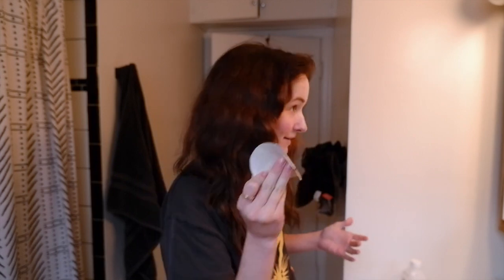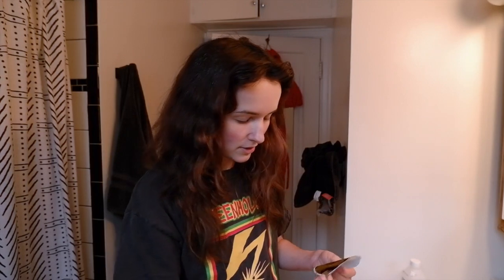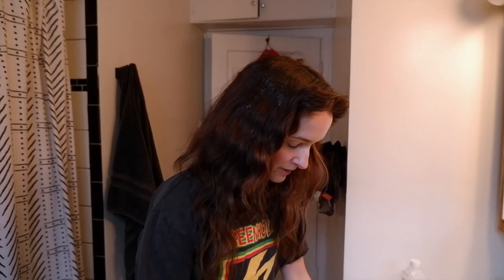I don't have gloves, so it's potentially going to stain my hands, but I'm just literally going to wipe this onto my hair because I don't want to waste any of it. Oh yeah, that's so dark — that's amazing! The main thing I was worried about is that it would just be super light, but I'm trying to cover up light brown hair, so that's obviously not what I want.